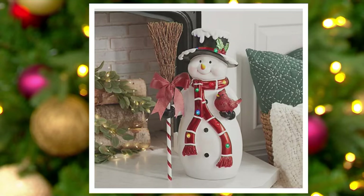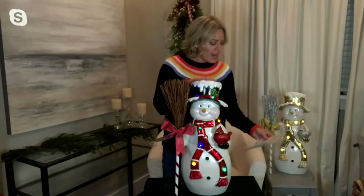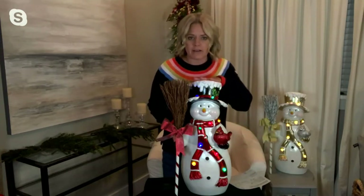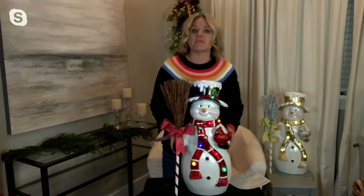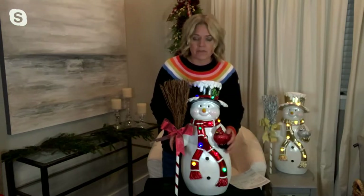So much to talk about with this guy. Number one, there are LED lights. This is safe for indoor, cupboard, and porch use — and it's just absolutely adorable. 22 inches tall is the height on them. You can see the snow is kind of dripping off of the hat. These are made out of resin, so they're really super durable and sturdy. The color is going to stay perfect for you.